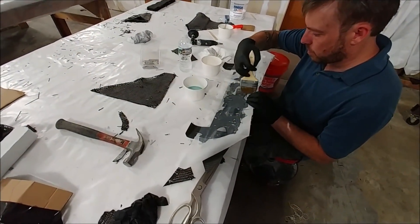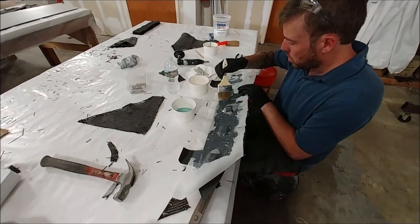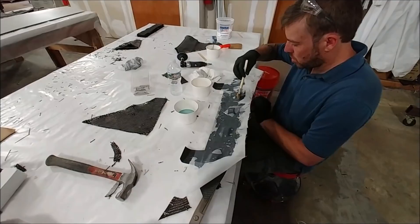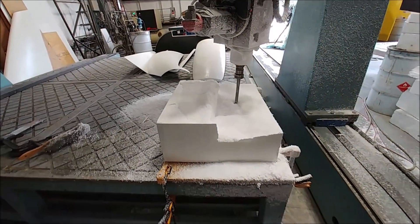Meanwhile, here's Dan and he's actually just doing a layup on the back side of one of those upper door skins. We've put some hard points in there that are going to allow us to bolt this upper skin on, and you'll see more of that shortly.